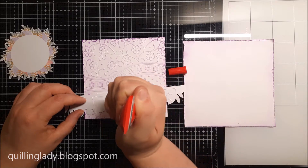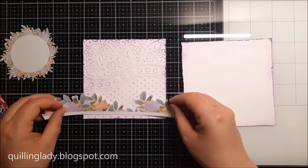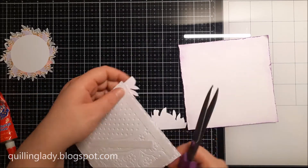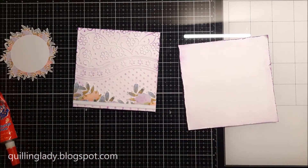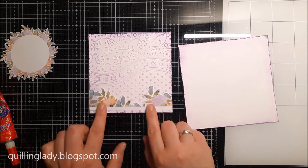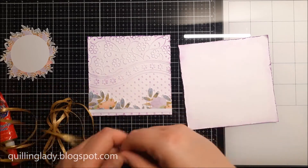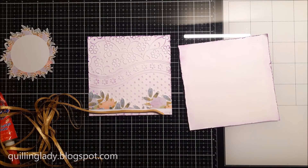To adhere all my elements, as usual I use my one and only liquid glue — Magic Glue — because when it dries it dries clear. As you can see I also have double sided tape on the back of my card and in the description down below I also left some links to all the products if you are interested.